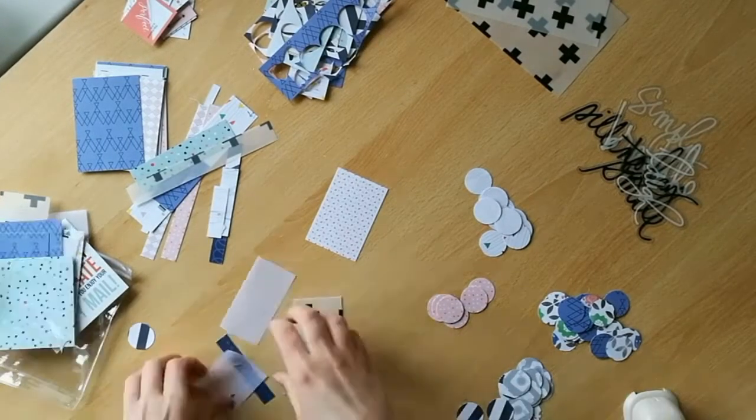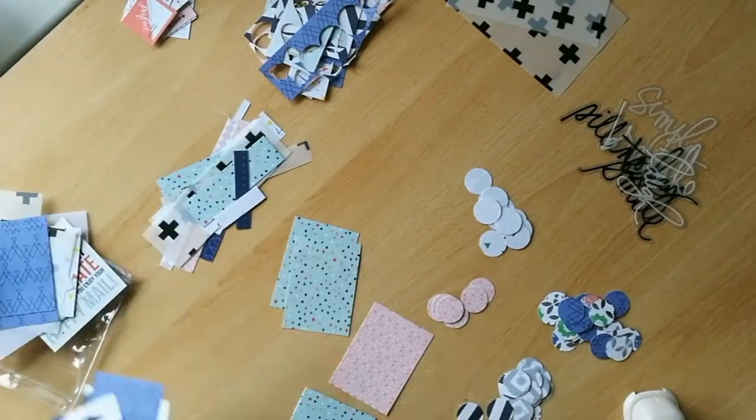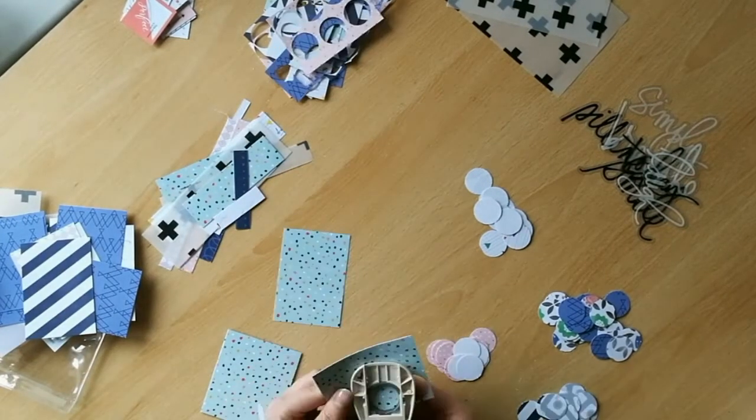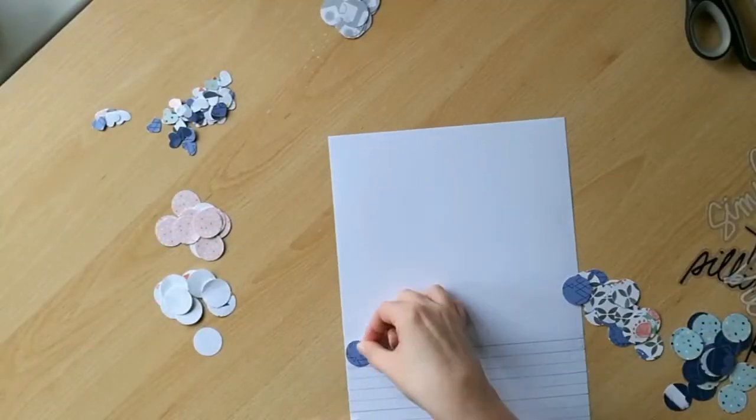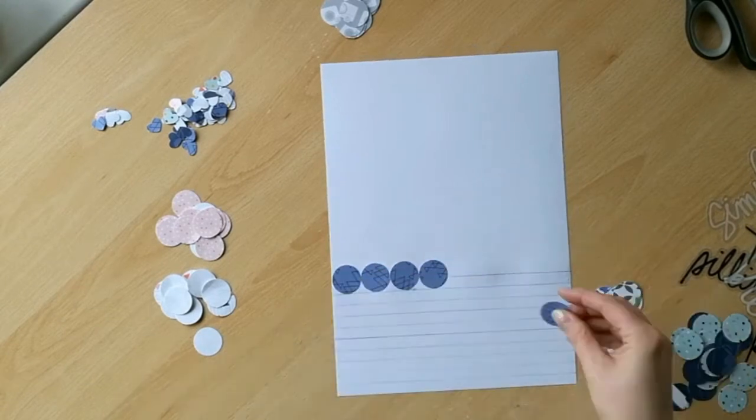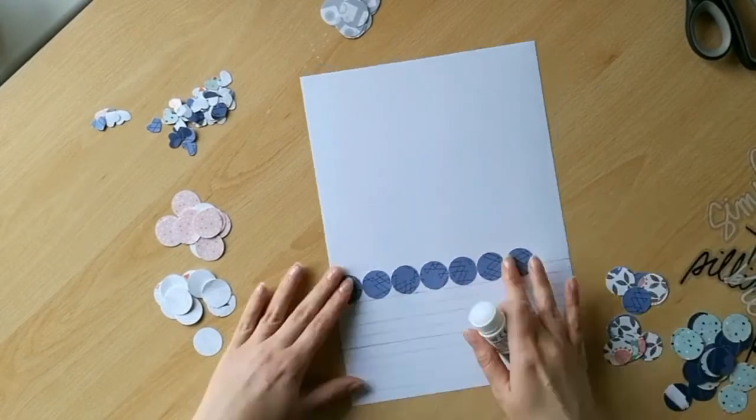If you want, you can use the same basic idea to create an entire sheet of 12 by 12 paper, or like me you can just take the inspiration and use it as the basis for a layout or card, or whatever kind of project you want to create.